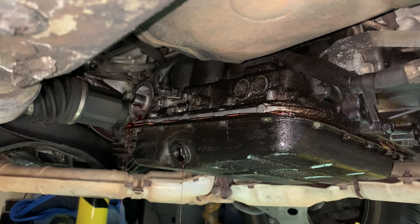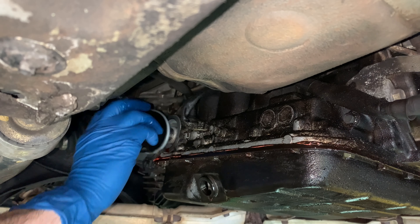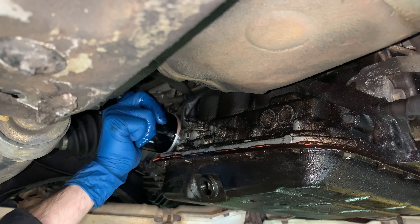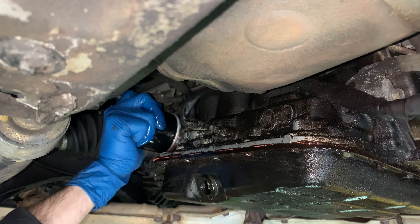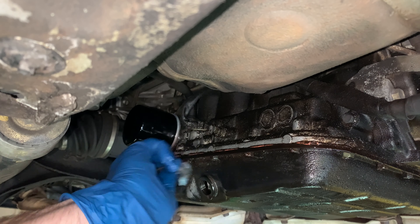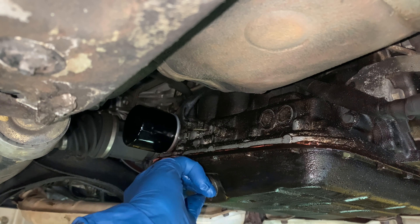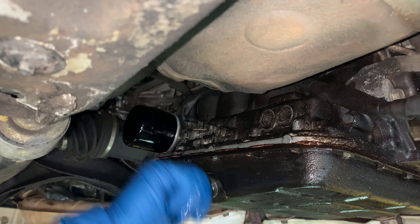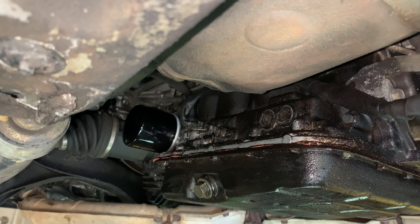I think I lost some footage there — you don't want to watch all of the details anyway. Make sure we drain out everything we can. I took all the extra fluid and put it into a one-gallon container so I could see exactly how much came out, then put in how much came out. That's not a new drain plug — I just had to clean it up.